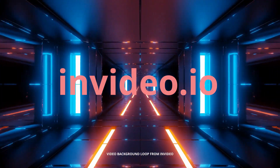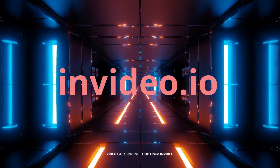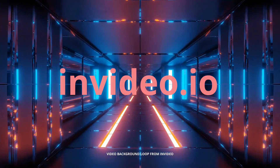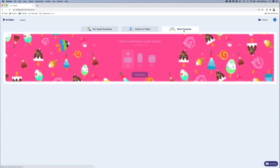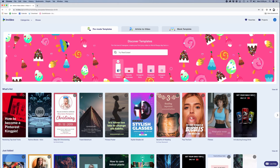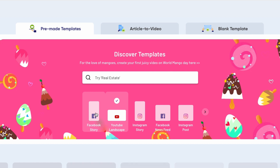To create your first video, all you need to do is go to the InVideo website at InVideo.io — I'll leave a link in the description box below. Sign up for a free account to begin with and have a browse through the available templates. There are three main tabs at the top: pre-made templates, article to video, and blank templates. In each section you can create widescreen 16x9 format videos for YouTube, vertical 9x16, and square formats for Facebook and Instagram as well.